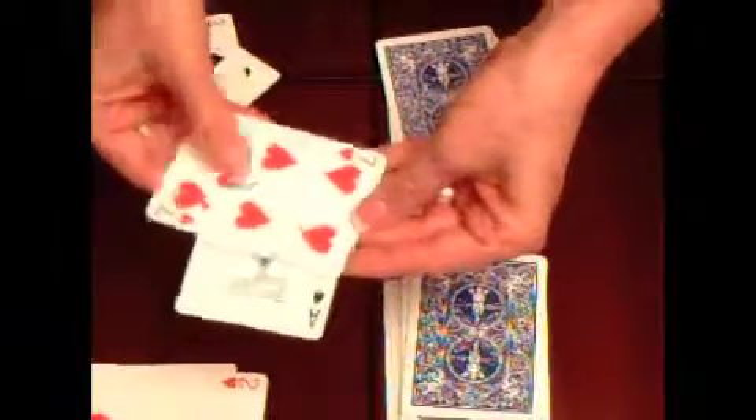Remember, aces are one — so this one would be an eight. They just turn them over and it gets a little bit loud. They practice until all the cards are gone, or one person has no cards and the other person has them all, and that's how addition war is played.